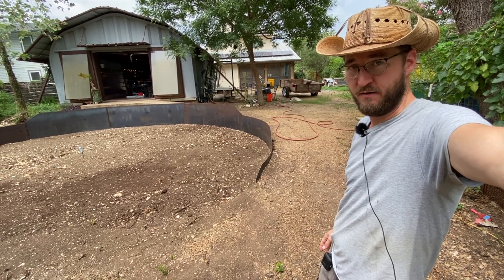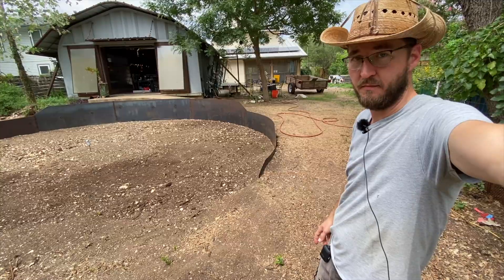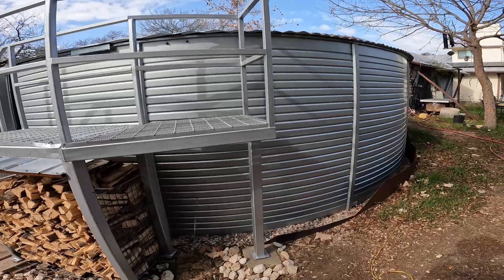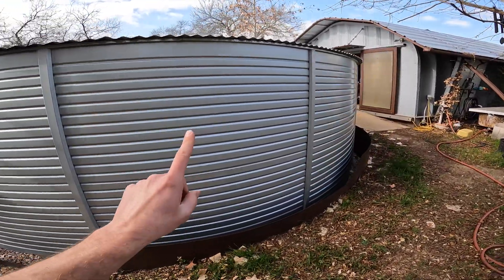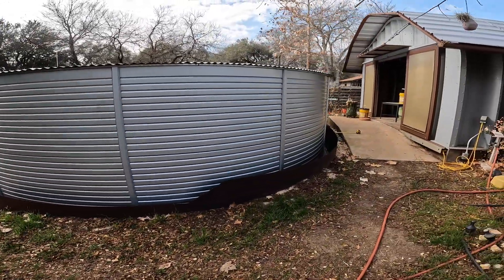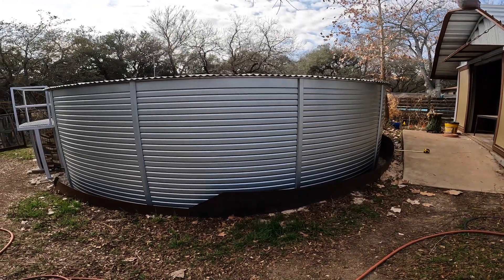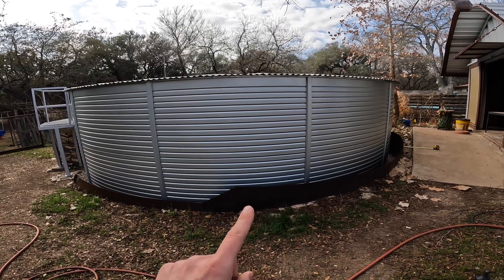I wanted my house to run on rainwater, so I built a giant steel retaining wall, and in this video I'm going to show you how I did that. The reason I built it is because I wanted to cram in a 30,000 gallon rain tank in between the rear easement of my property and my workshop. Anybody interested in seeing that full video, I'll leave a link in the description when it's ready. This video is for folks more interested in just the retaining wall itself.